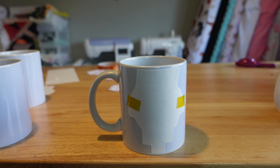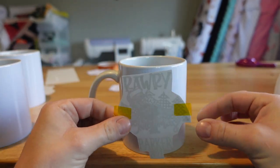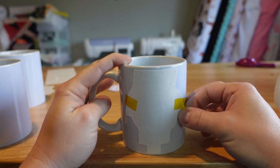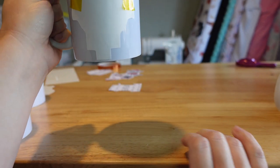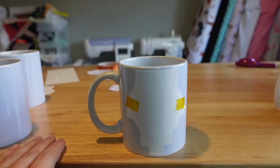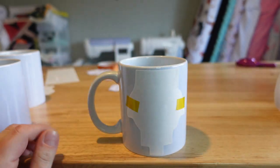I gently press the tape down and continue to eyeball it to see if it's straight. You can measure it if you want — I consider myself a professional eyeballer — but if you feel more comfortable measuring, absolutely do that. I move it left a little and continue to play with it until it's exactly where I want it. I can see the writing underneath which helps me go straight. My table is leveled so I know it's completely flat. Once it's where I want it, I really press the tape down.